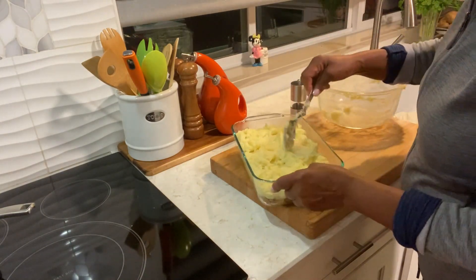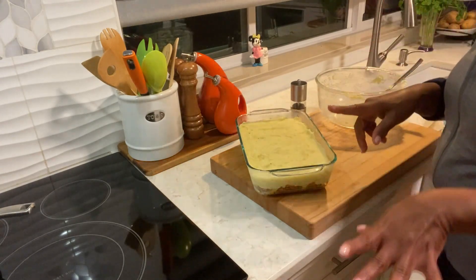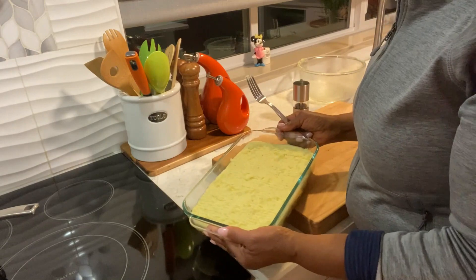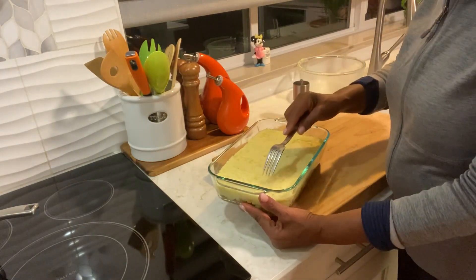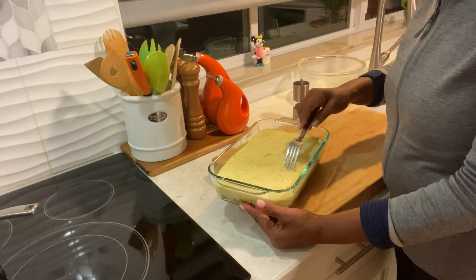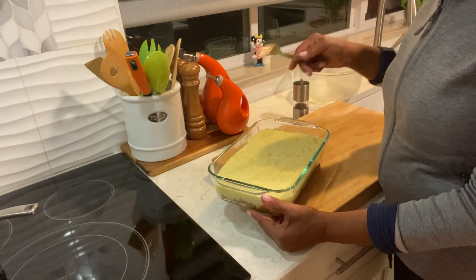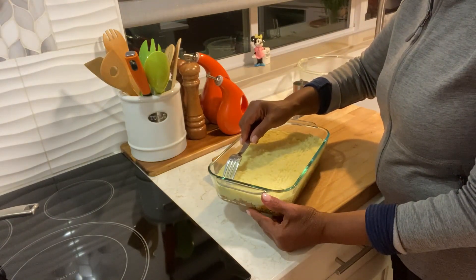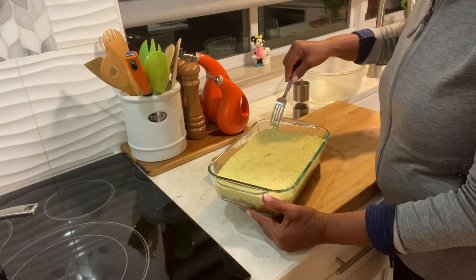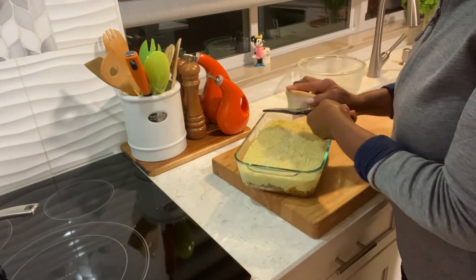This dish is very deep — it's a deep one. My stove is eating it up. I'm trying to make some design on the top of it. I just draw the fork across, going one way and then the other way. I like Parmigiano Reggiano to give it some color on the top.